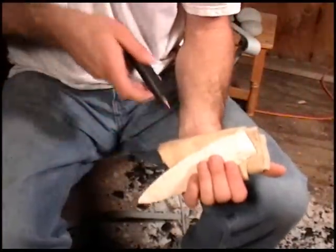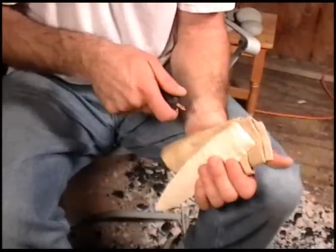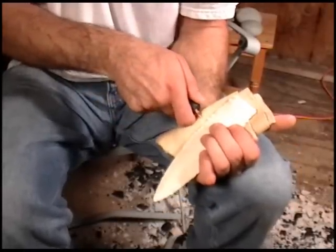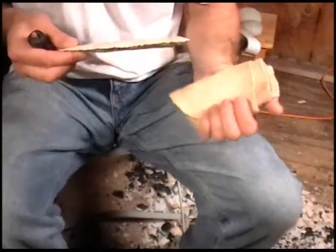And we always push straight in. We're not going at an angle. We're not trying to hold this any way special. We're simply putting pressure straight in and down. The flake will curve on its own if it's done right.